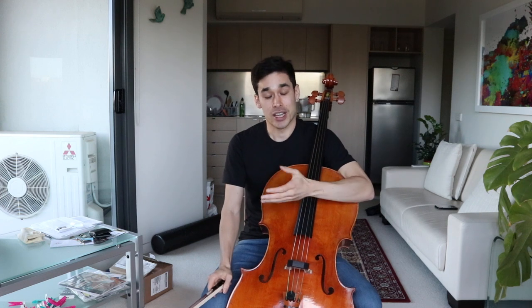Hello everyone. I wanted to make a video about exercises that have transformed my playing in one way or another — exercises that I still practice to this day. I wanted to share them with you; feel free to try them out on your own and see if you find them helpful or useful.